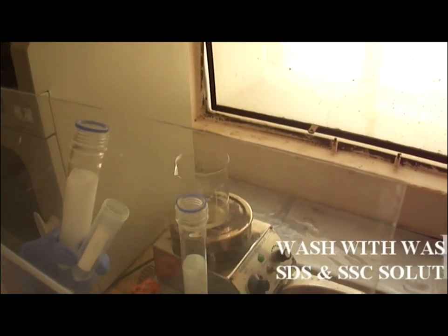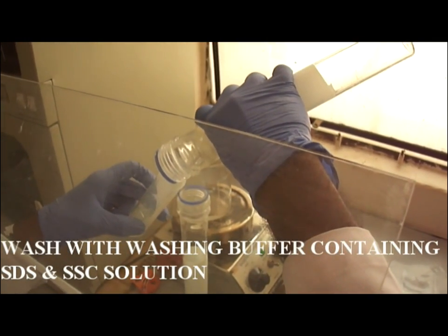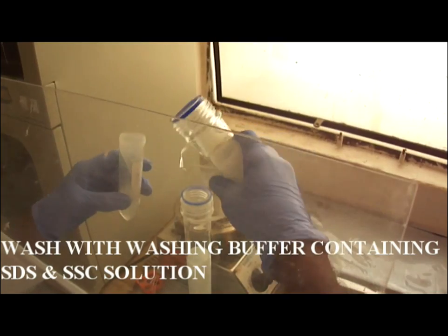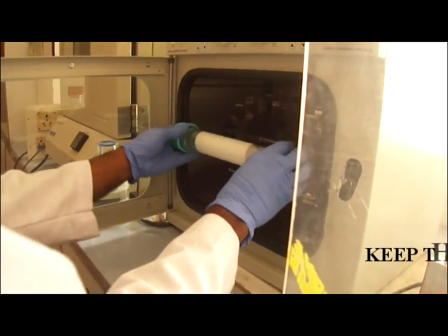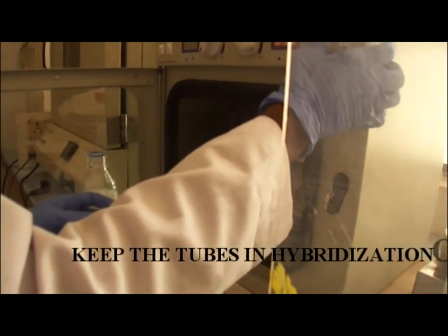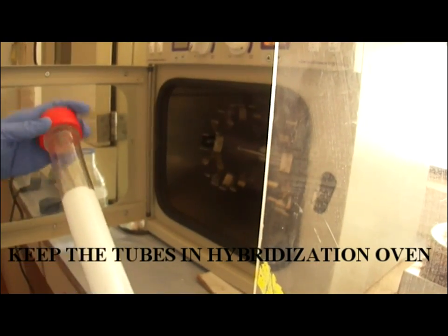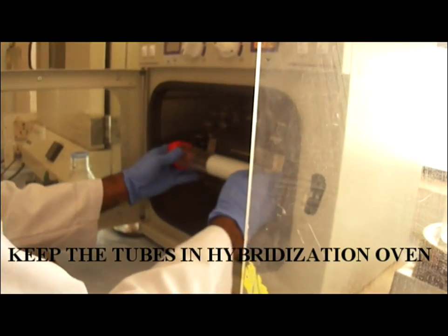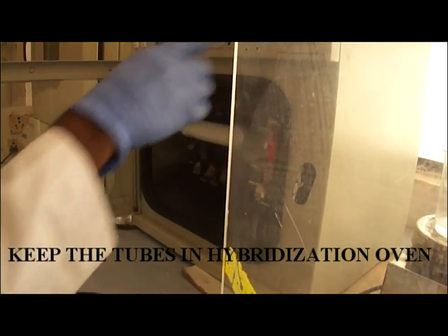Then for washing, remove the radioactive probe or the solution. Wash the membrane using washing solution containing 2x SSC and 0.1% SDS solution. Then keep the tube in the hybridization oven for spinning. Washing is done for 15 minutes and is performed two times.